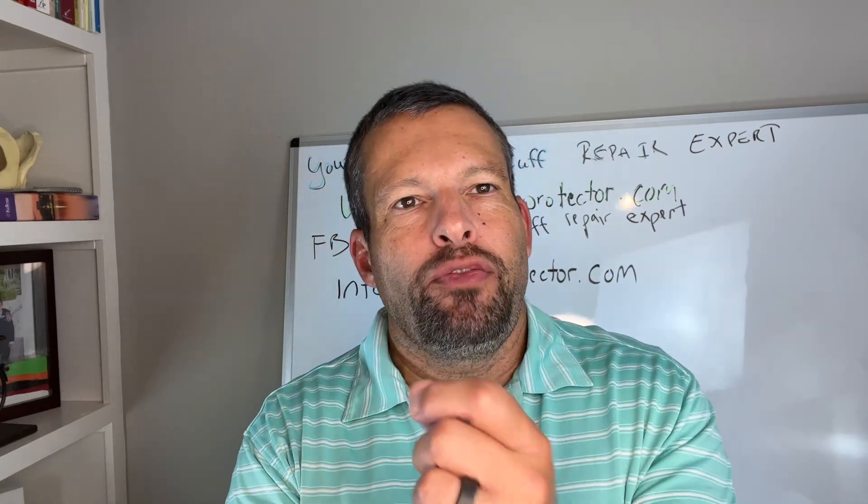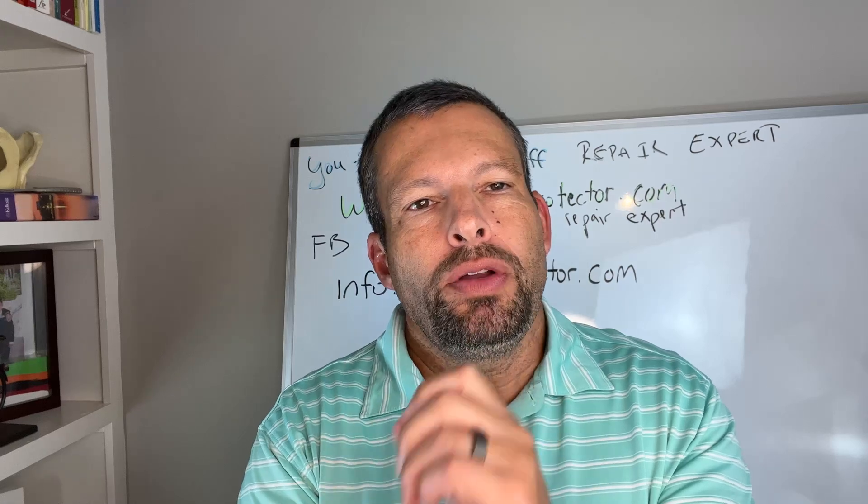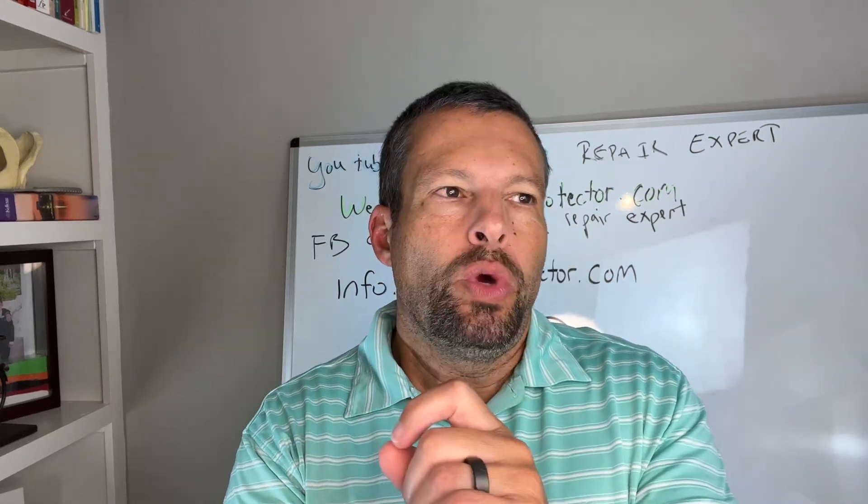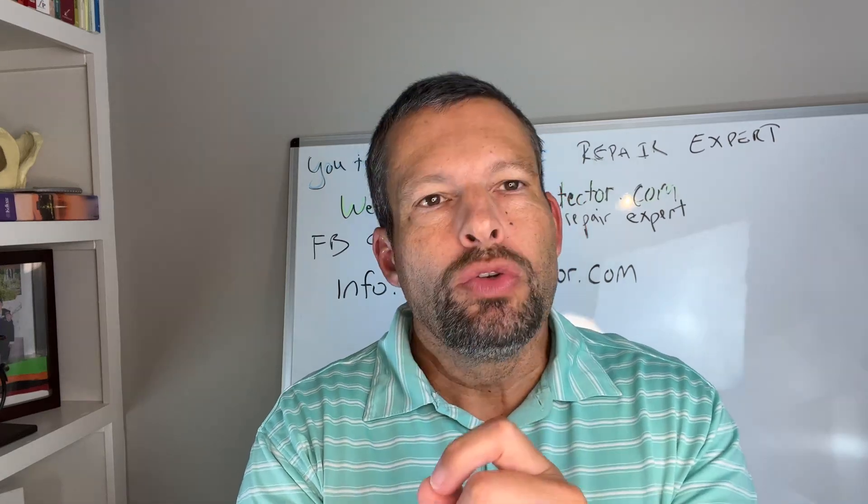Hi and welcome to another episode of the Rotator Cup Expert. I'm Dr. Orcutt and today we're going to talk about something just a tiny bit different but something interesting for all of us to consider, and it's called unfractionated collagen type 2. We also call it UC2.